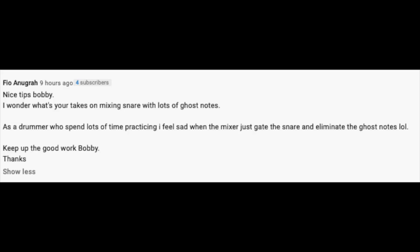Question number two comes from Flow. Nice tips, Bobby. He wonders what my take is on mixing snare with lots of ghost notes. As a drummer who spends lots of time practicing, he feels sad when the mixer just gates the snare and eliminates the ghost notes. It is very challenging when you're dealing with ghost notes and using a live snare track. The majority of the song has regular snare hits that you gate to get rid of cymbal bleed, and all of a sudden the drummer is playing nice, light ghost notes — they're going to be cut out by the gate.